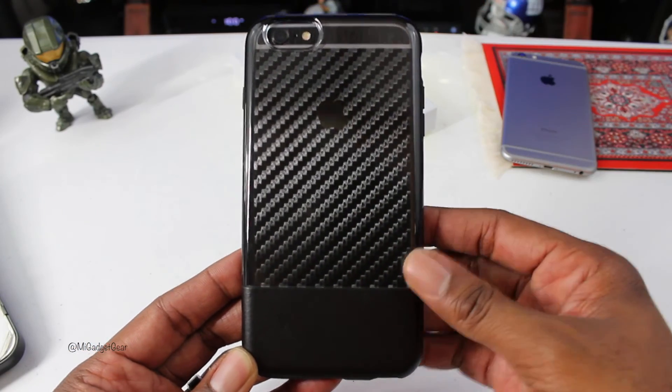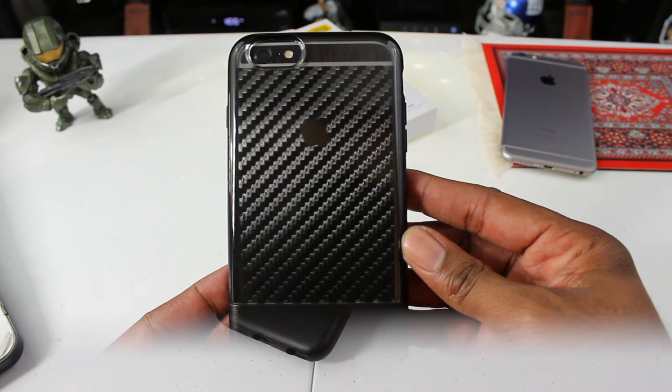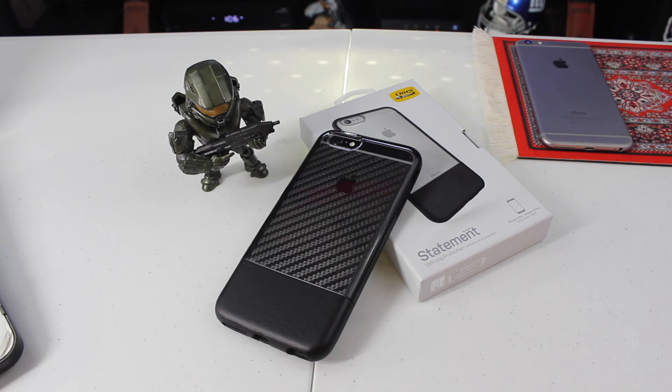This case is also available for the iPhone 7 as well. So there you have it — that was a nice look at the Outerbox Statement Series case for the iPhone 6 Plus, iPhone 6S Plus, and the iPhone 7. I think it's a great case. It looks great, it offers great protection, it feels great in the hand, and all around two thumbs up from me.